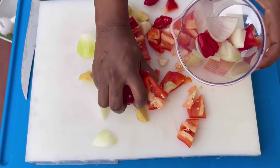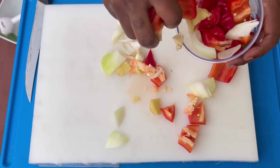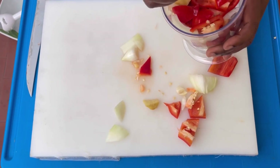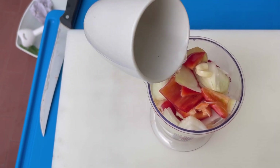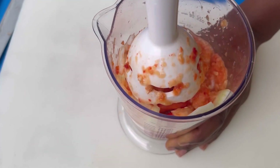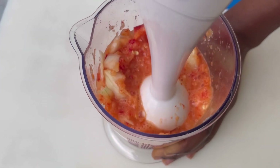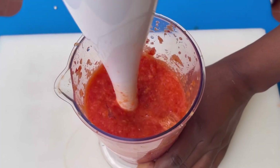If you are using a normal blender, just chop it into smaller pieces or chunks, then add it to your blender with a little bit of water and blend until it's almost smooth. I'll go ahead and blend mine until it's almost smooth, just like so.